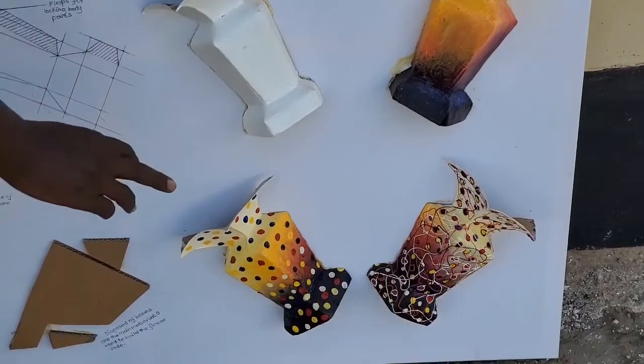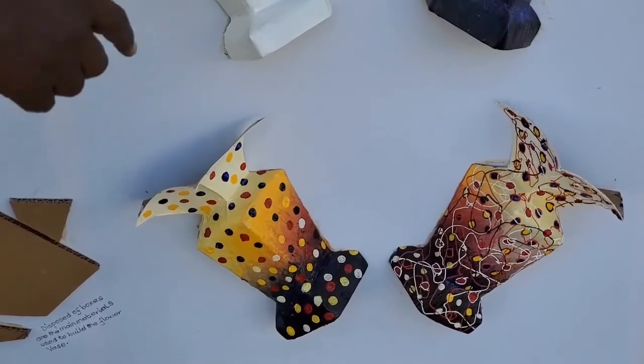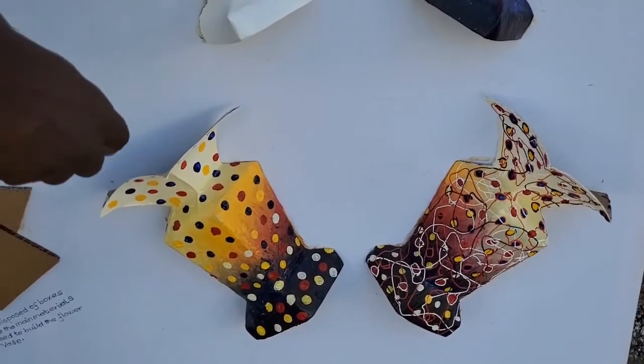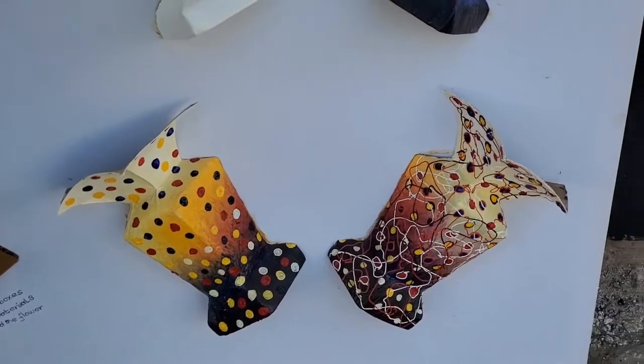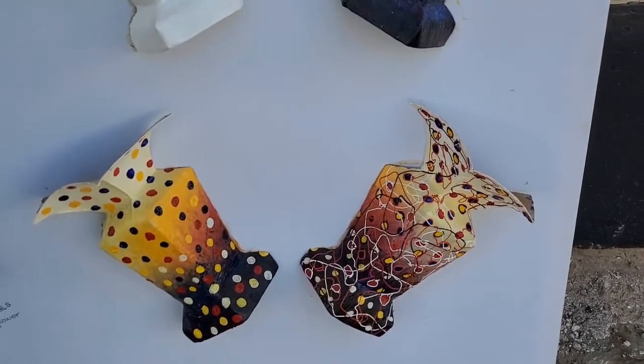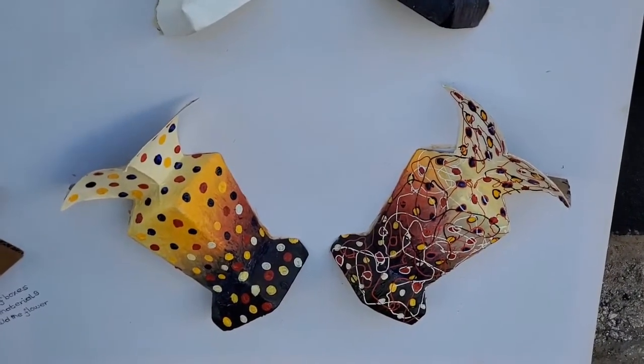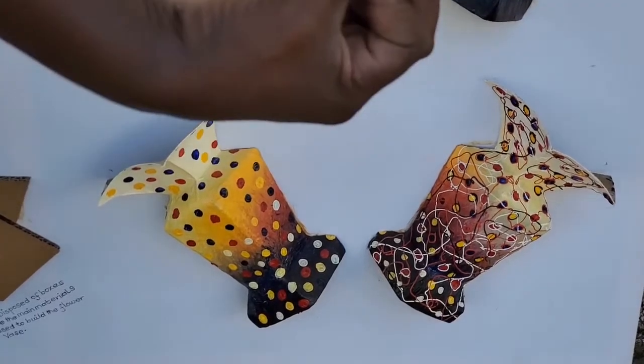From this, it takes us to another stage where we put designs on the flower vase. The designs also take us to the finished product whereby we use acrylic colours. These acrylic colours are treated in the form of wires to give it a three-dimensional touch, because when you touch it, you feel the tactile texture.